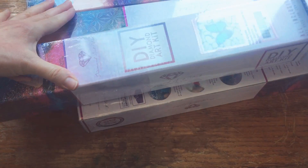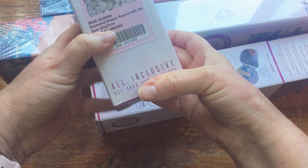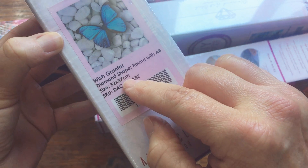So let's go ahead and open this up and pull them out. I ended up getting all four of the diamond paintings they were offering at the discount. I think it was four - you get to choose which ones you want - but I opted for the slightly larger size. So I got the butterfly, which is going to be 32 by 37 centimeters.